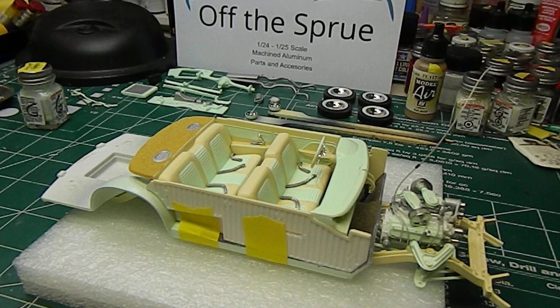Hey guys, thanks for stopping by. A quick update on progress of the '57 Chrysler 300 we've been working on. It's been a while since my last video, but a daytime job doesn't leave a whole lot of free time for building models, but we got some time squeezed in these last few weeks.